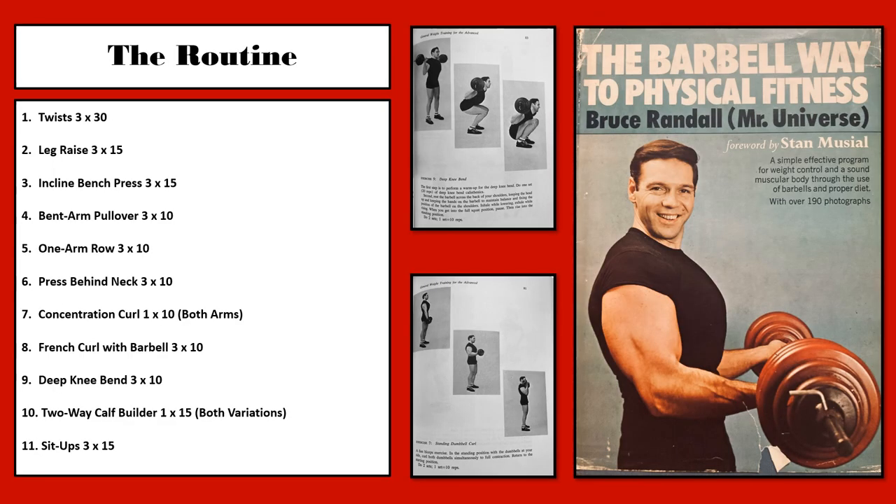This routine is quite simple. Exercise 1 is twists, the warm-up exercise, for 3 sets of 30 reps. Exercise 2 is leg raises for 3 sets of 15 reps to work the abdominals. Exercise 3 is the incline bench press to work the pectoralis muscles, 3 sets of 15 reps. Exercise 4 is bent arm pullovers to work the rib cage, help expand the chest, and exercise the lats, for 3 sets of 10 reps. Exercise 5 is the one-arm row to work the low lats and the entirety of the back, 3 sets of 10 reps.